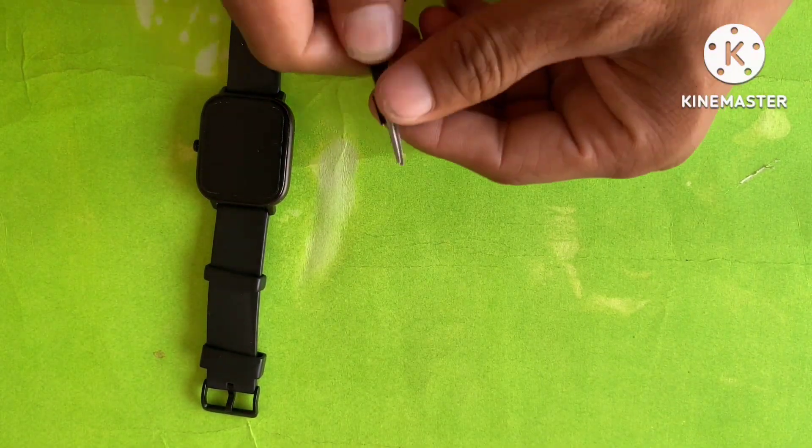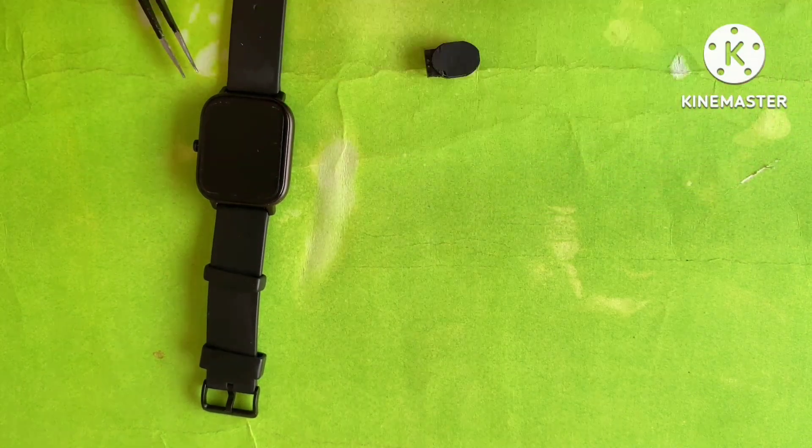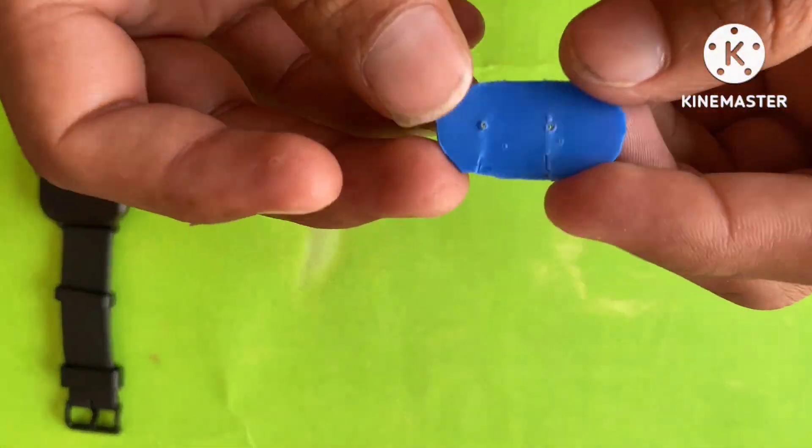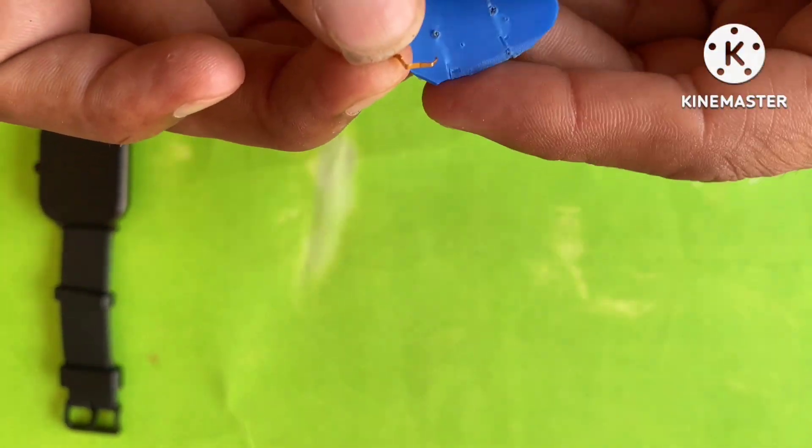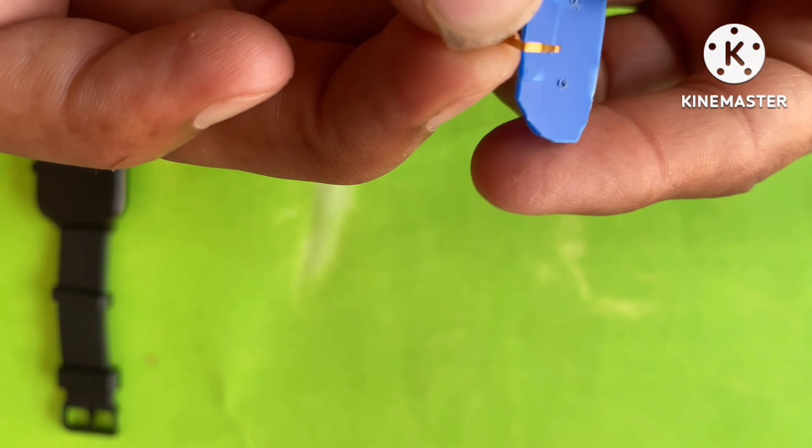Now we have to take any speaker like this and take out its wire. This wire is to be set in the piece of plastic like this.